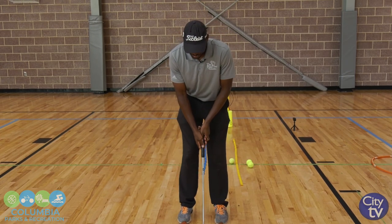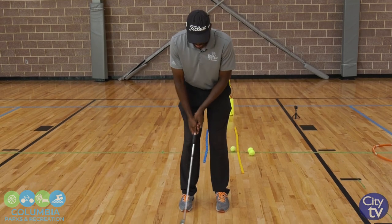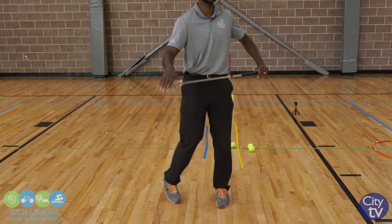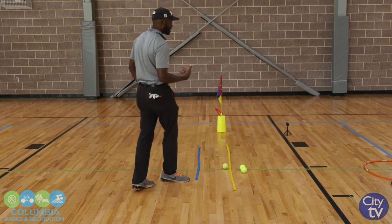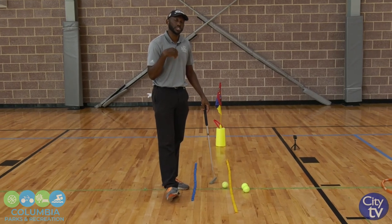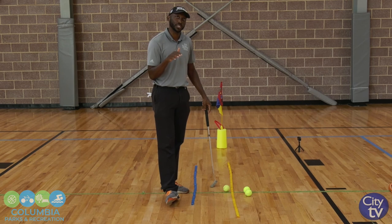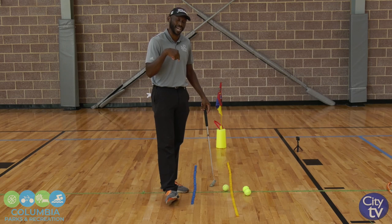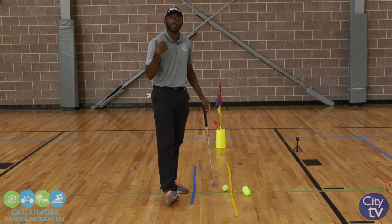Just rock your shoulders and allow the putter to almost feel like it's swinging itself, because the putter has a little bit of weight to it. This will be fantastic if you have tile floor in your home or sticks that you can put down. You can really get a lot of good work done with your putting indoors. This is the main thing you can work on in the house where you'll see the benefit outside when it's time to go back out and get out there on the golf course.